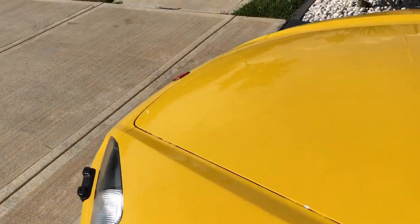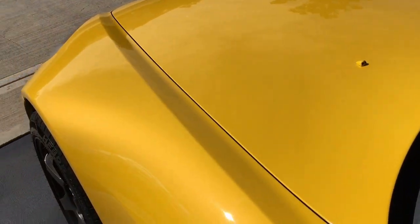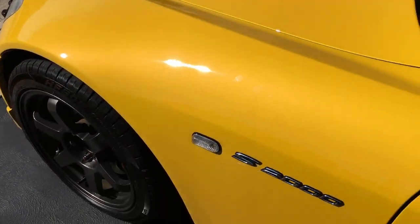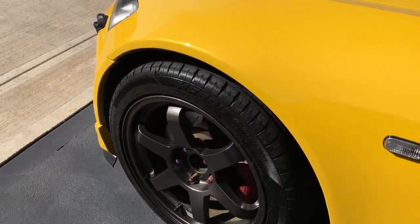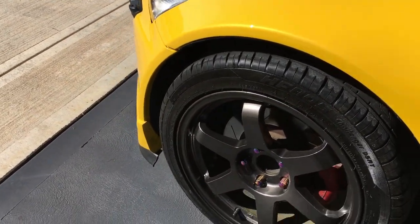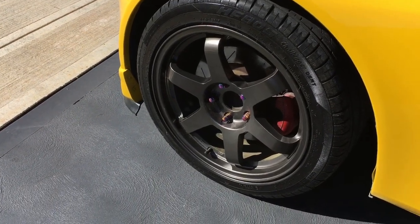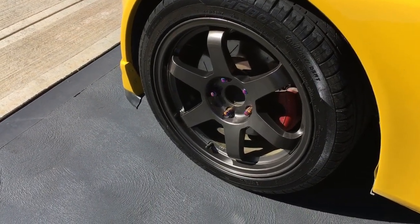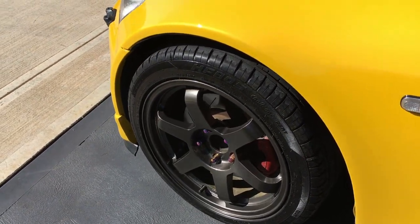There it is — it's absolutely shining in the sun right now. Honda S2000 badge, I've got Volk TE37s with rotor grids. They are a nice offset — 225/45/17s on the front, which is pretty wide.